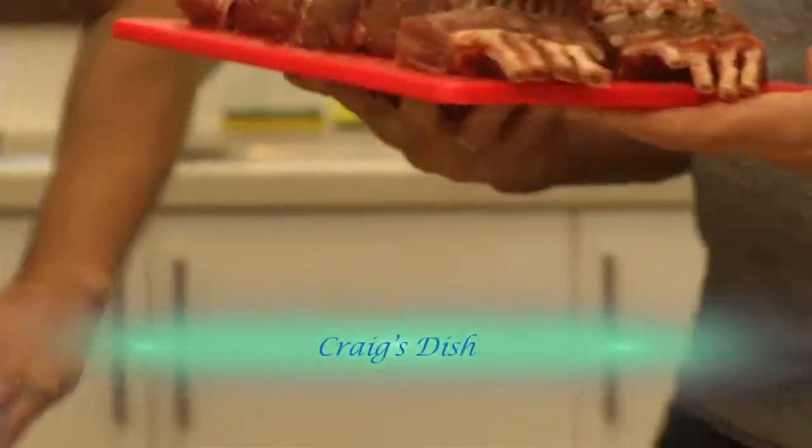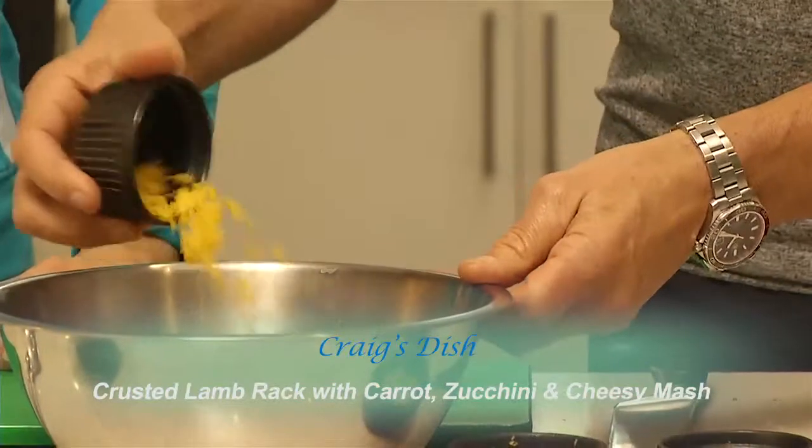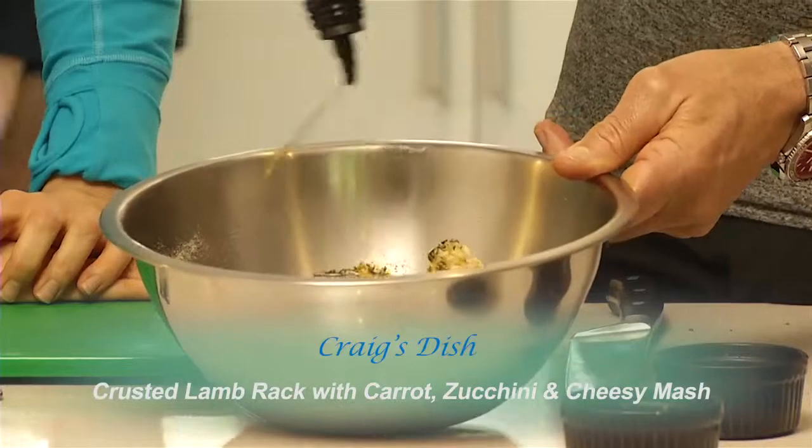Craig Ellis has got herb crusted lamb racks with shaved vegetables on a cheesy mash.